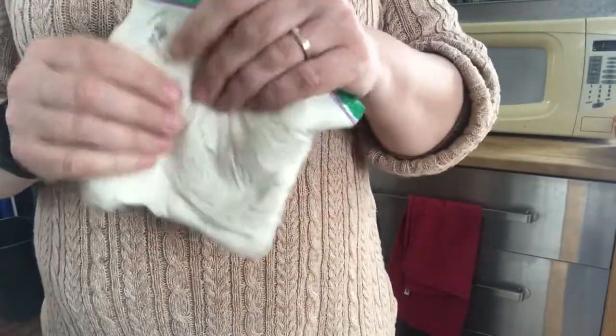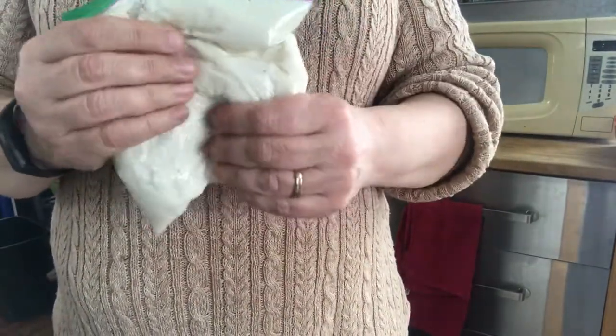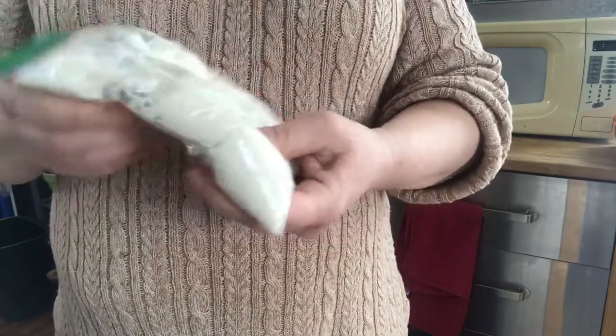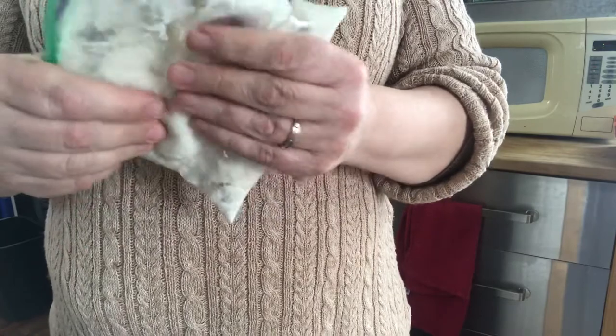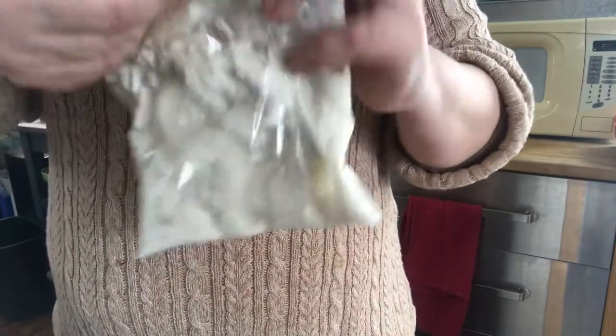Here's my bag with half a cup of flour, half a cup of salt, and half a cup of water. I'm going to be honest, it seems a little bit kind of dry, so I'm going to add a little bit more water and mix that in.